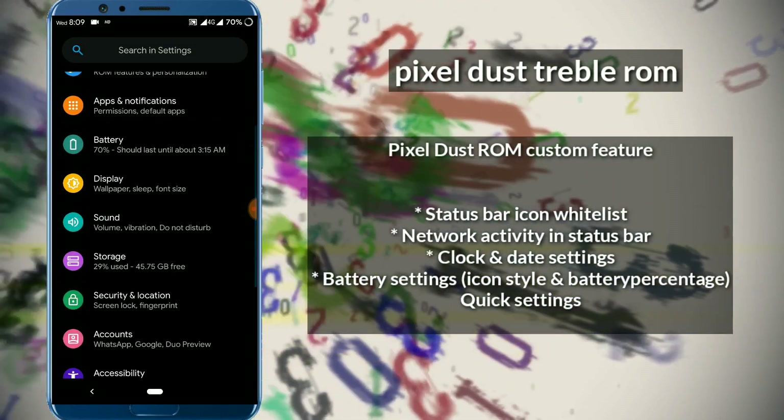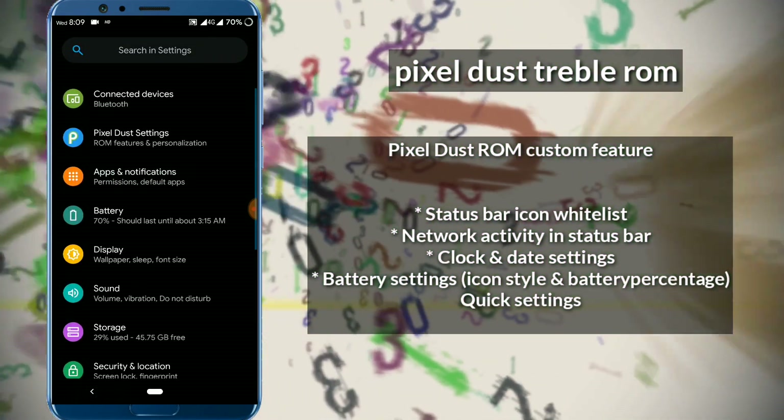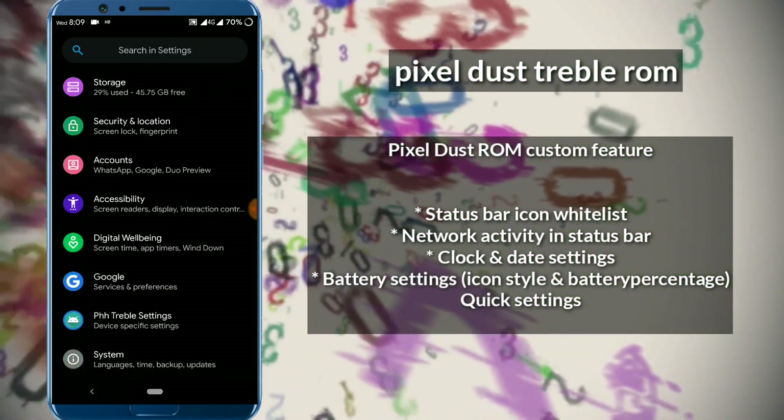There is no speaker bug and there is no in-call bug. The speaker clarity is equal to the ASUS stock ROM clarity, so there is no speaker bug in this ROM.